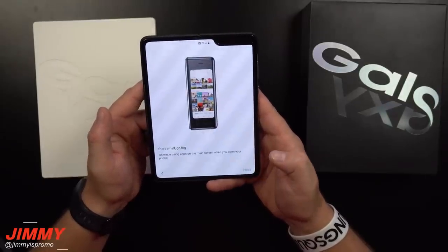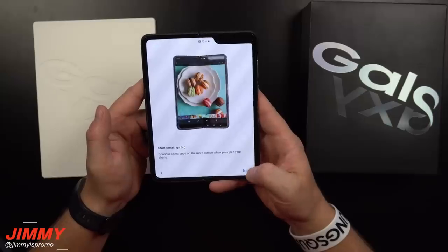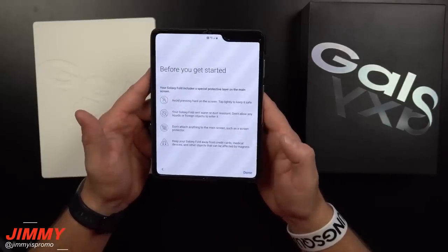Here is what we're really looking for when setting up this phone to check out the unique features: 'Start small, go big — continue using apps on the main screen when you open up your phone.'